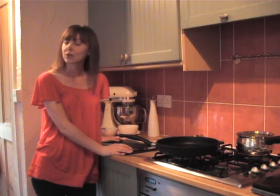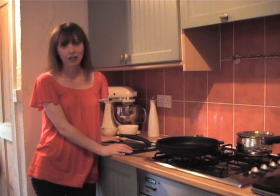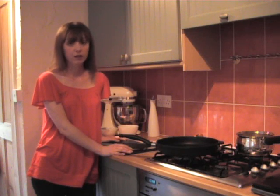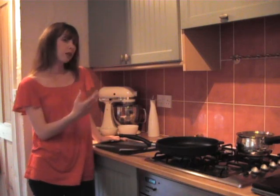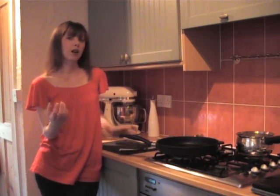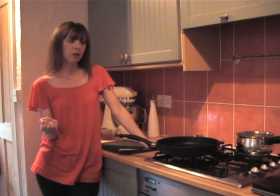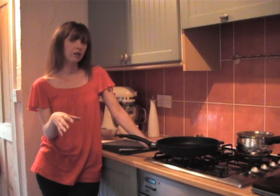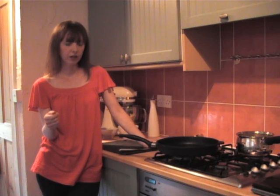Despite being August, it's horrible and rainy out there so I'm in the mood for something comforting and I thought risotto would be really good. Now the thing with risotto, one of the most important elements is the stock, the quality of the stock. The risotto rice absorbs that stock and that's what gives it the flavour you're looking for, so I think it's always best to use a homemade stock if you can — homemade chicken stock or vegetable stock, which is very easy to put together.